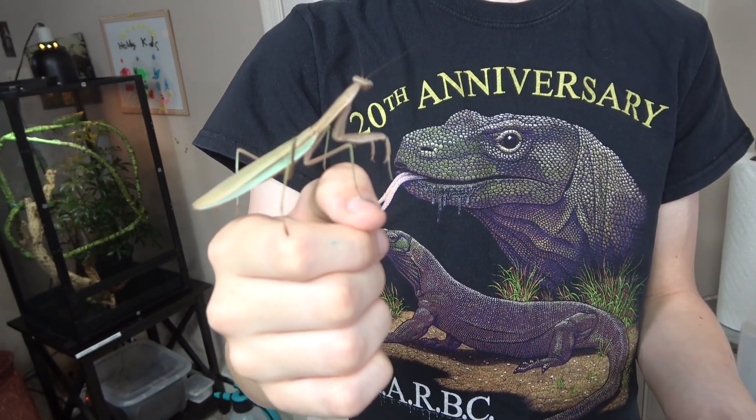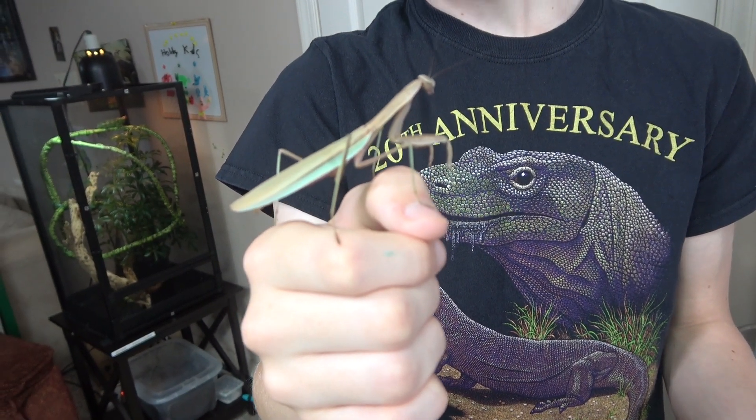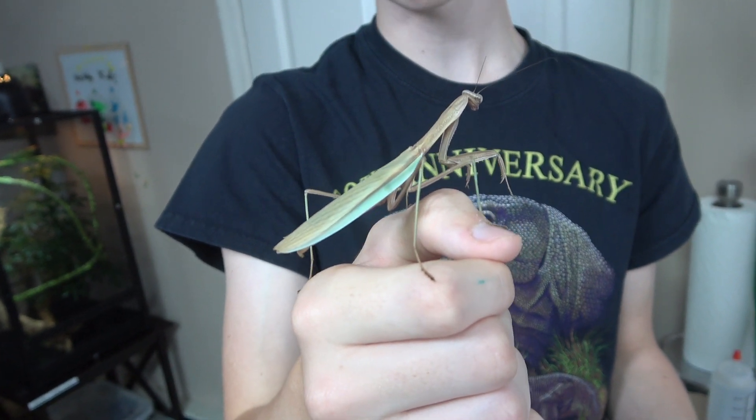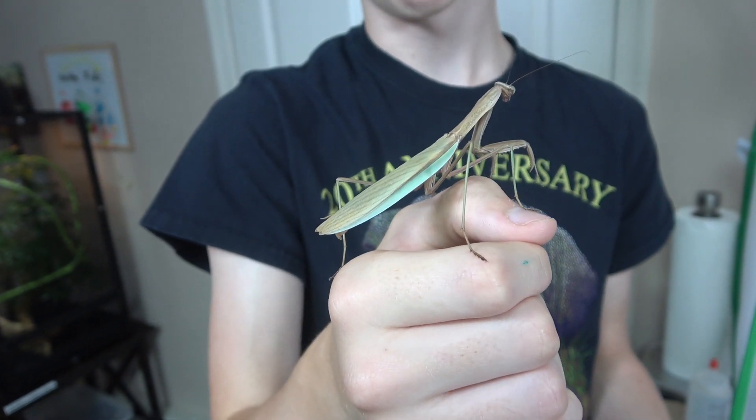This one, after just recently molting, got its green coloring. We're pretty sure this one is a male because it has wings that go past its abdomen, which is a defining feature of male mantises.